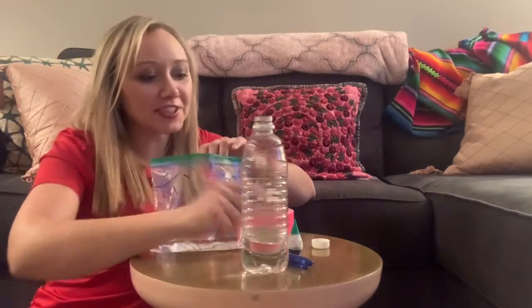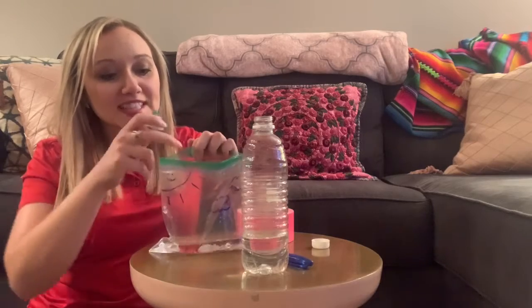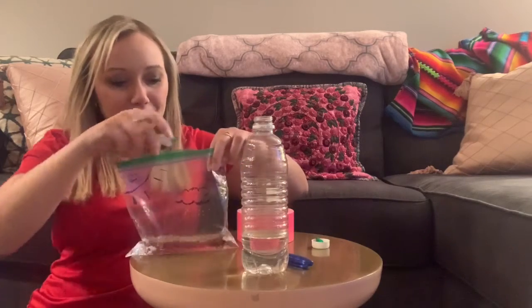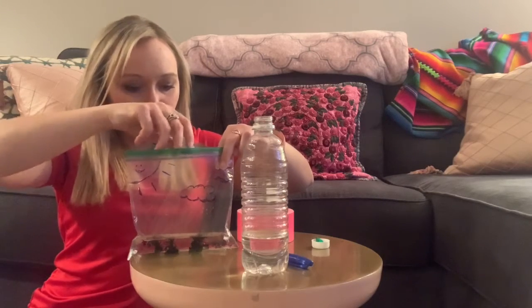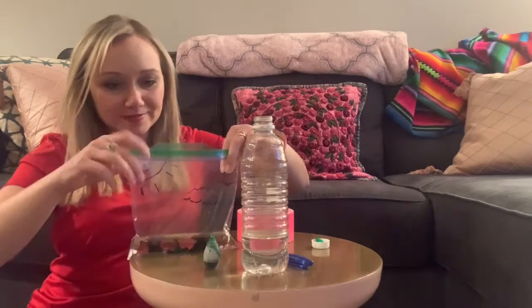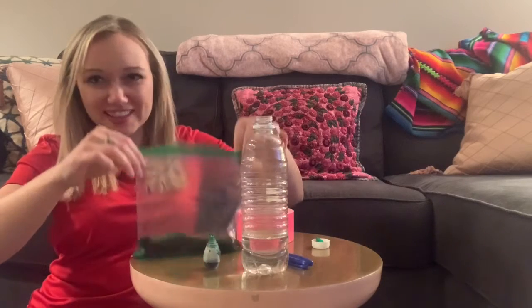Next, again this is optional if you have food coloring — it will help us to see the water a little bit better. Take the food coloring and add just a few drops. Since we don't have much water, maybe about three or four drops will be enough. Give it just a little bit of a splash so you get the color all in there.